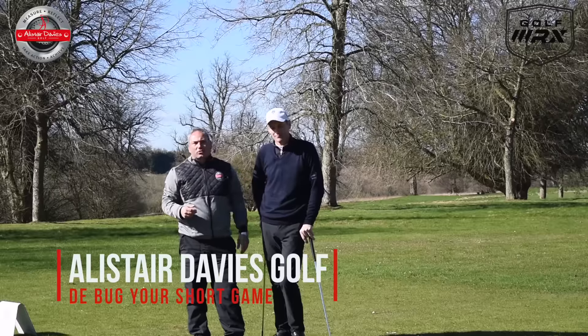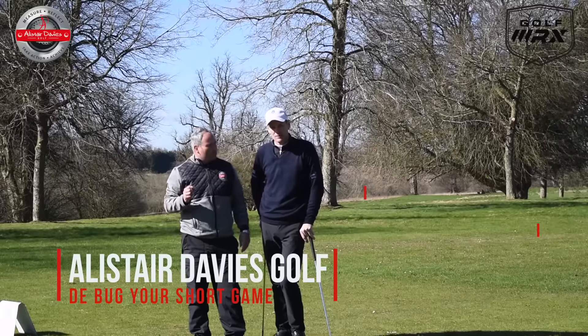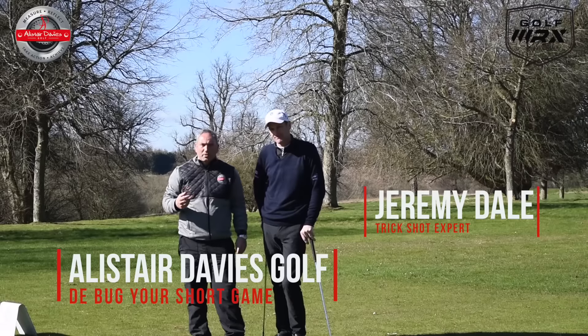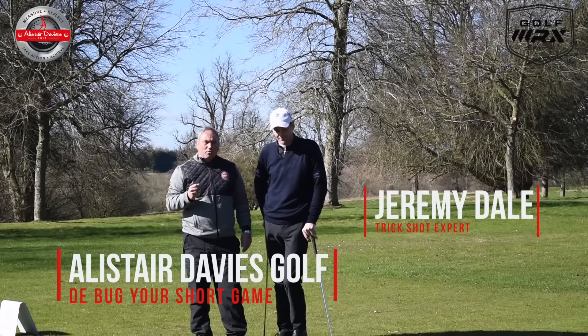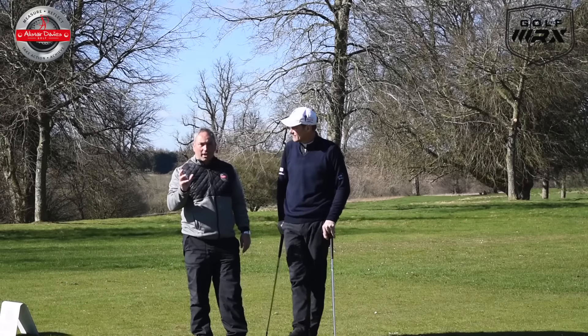Hi guys and welcome back to Alice Davis Golf. I'm here today at Haythra Park near Oxford. I'm joined by Jeremy Dale, trickshot expert and PGA coach, and we're sharing with you a great drill today that's going to help debug you for your short game.